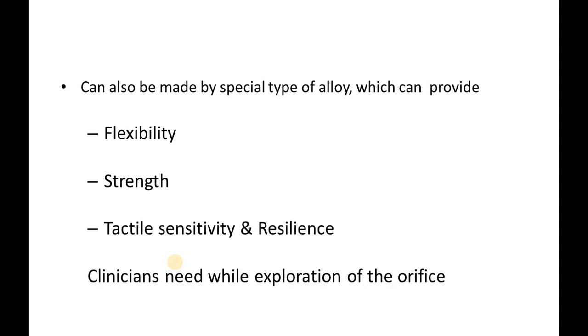It can also be made by a special type of alloy which can provide flexibility, strength, tactile sensitivity, and resilience needed for the exploration of the orifice. So we have learned about the design of the DG16 Endodontic Explorer.